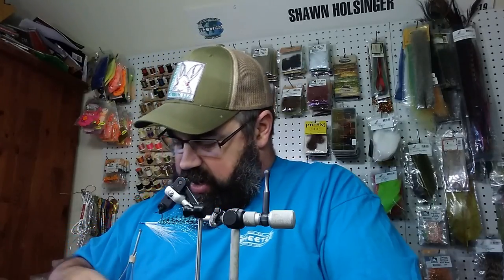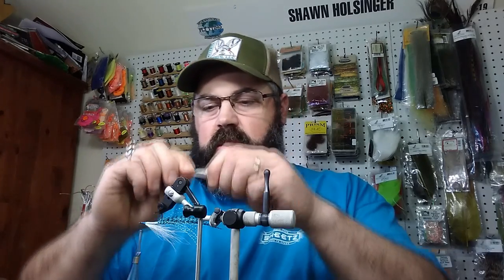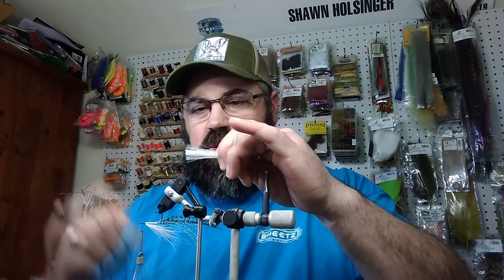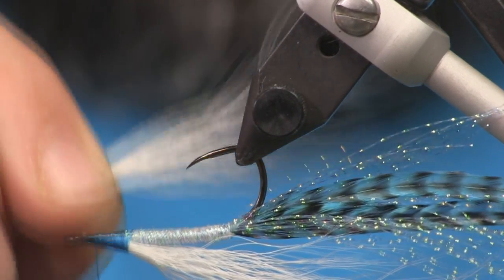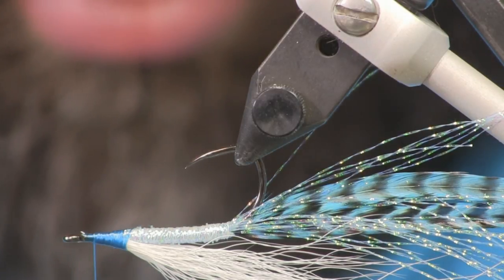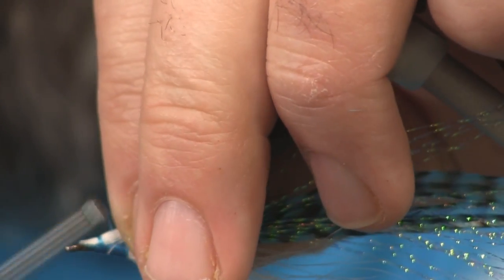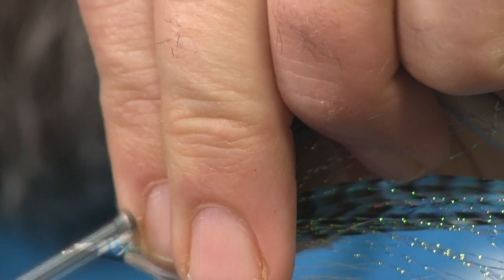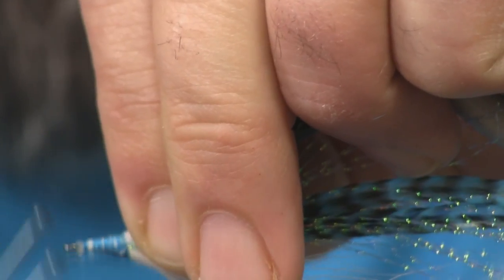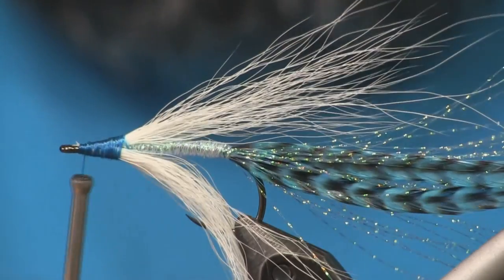Now I'm going to put the throat on. I'll flip the hook upside down using the rotary vise, which makes this a lot easier though it's not necessary. I'll grab another clump of white bucktail, pull out the shorter fibers, cut it a little shorter — just past the hook bend — at an angle again, and set it on the bottom side of the hook. Then wrap it down and bring the thread back up.